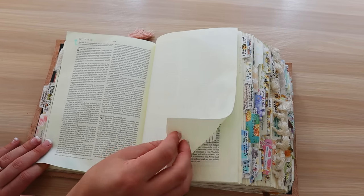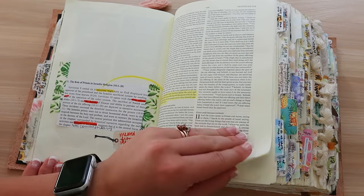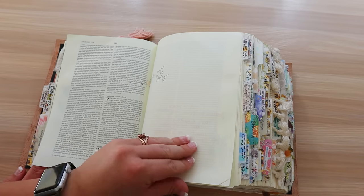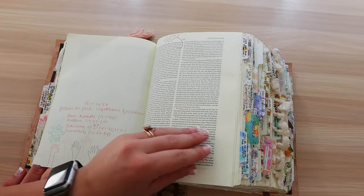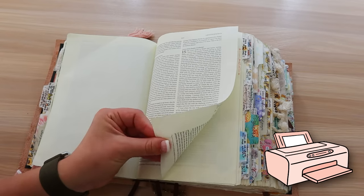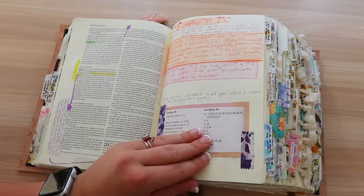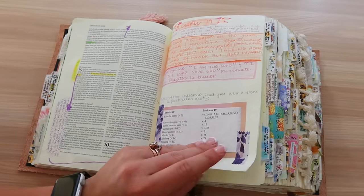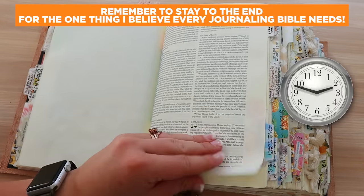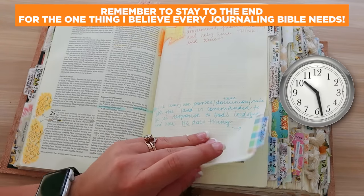Not a lot of notes here throughout Leviticus — you guys know the struggle. Here is another copy from the NAC Commentary. If there's just a long paragraph I don't feel like hand copying, I will print it and glue it in. But if I have time and I'm not in a rush, sometimes I'll write it all out by hand in teeny tiny handwriting to save space. It just depends on the day, how much time I have, how patient I feel.